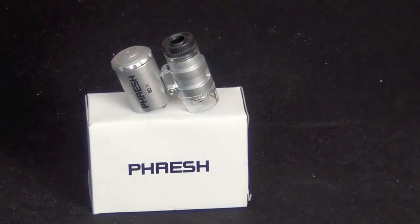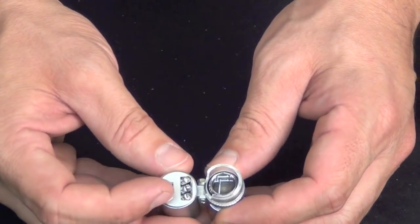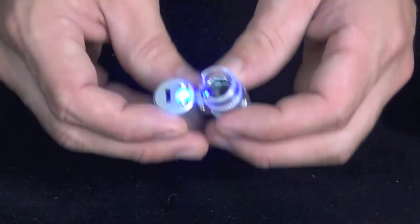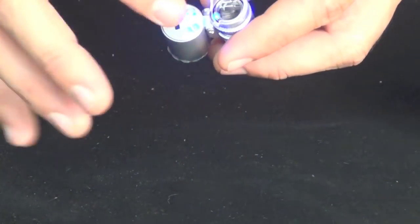Here we have the Fresh Mini Scope. You'll notice there's a switch with a couple of different settings — of course the off setting, and then we have this really cool black or UV light which will allow you to see bacteria and things of that sort.